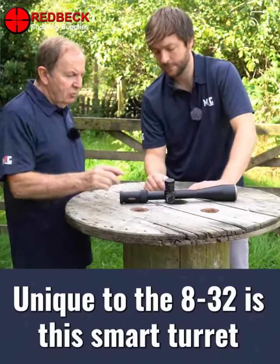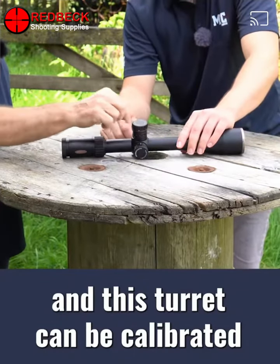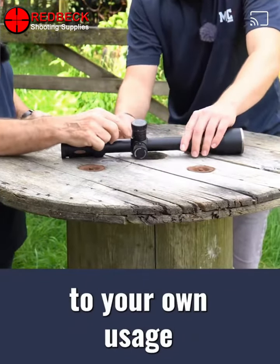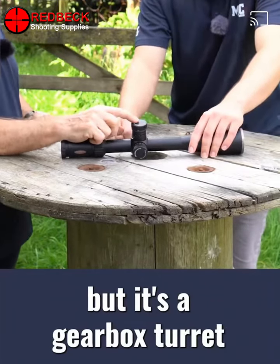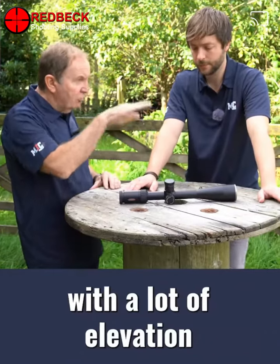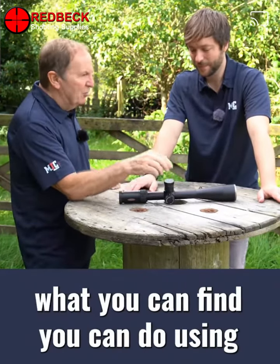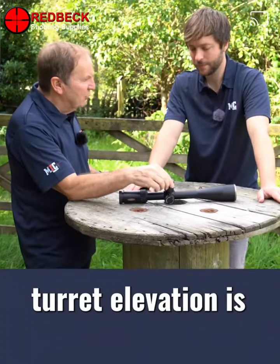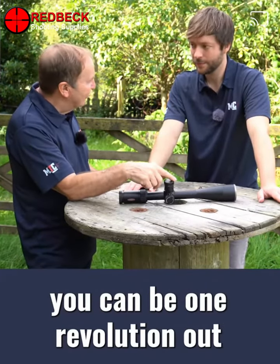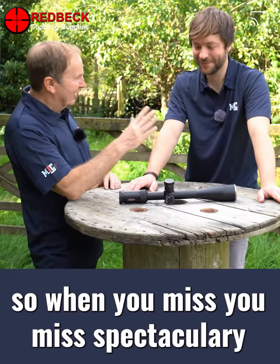Unique to the 8-32mm is this smart turret, which can be calibrated to your own usage. It's a gearbox turret — on a high magnification scope with a lot of elevation, you can get lost. If you've done shooting for a while, you can find yourself one revolution out, which can be five inches off the target, so when you miss, you miss spectacularly.